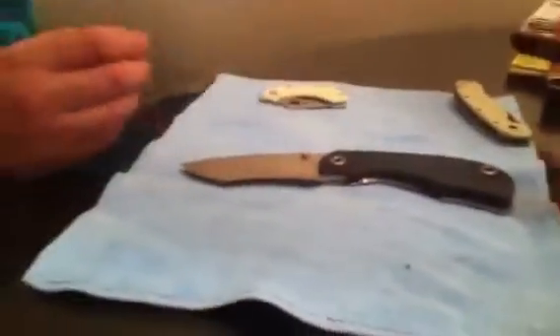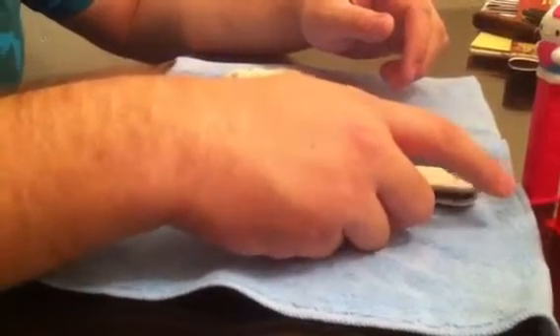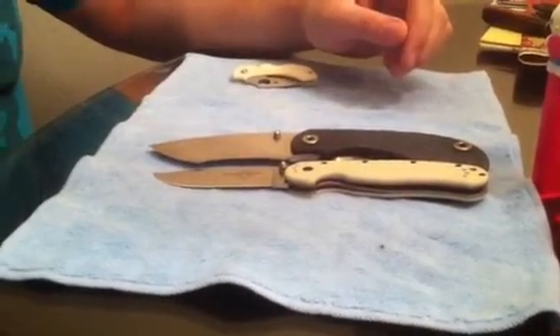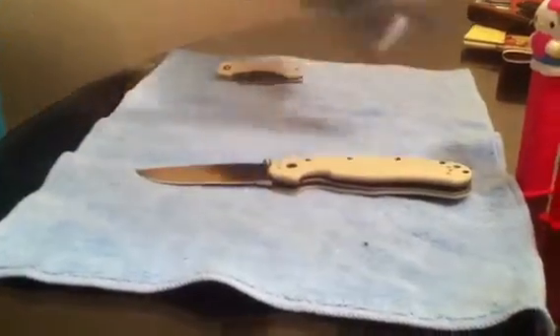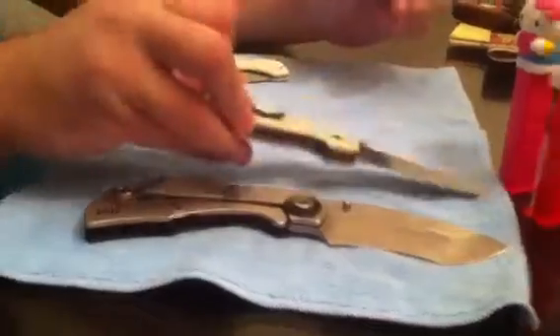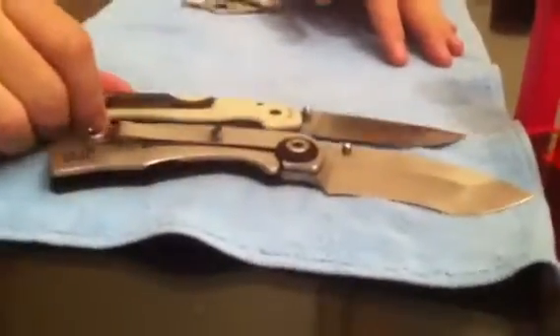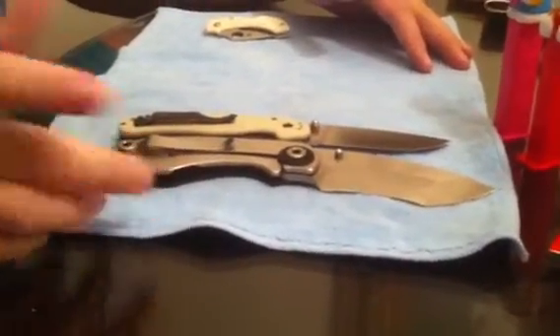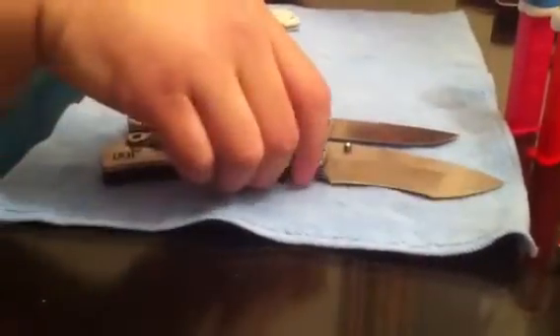Here's another popular knife that everybody has — the Rat One. It's close to the size of the Rat One but bigger. Bigger handle and bigger blade. Actually it's quite a bit bigger than a Rat One when I put them like that. About half an inch bigger blade.